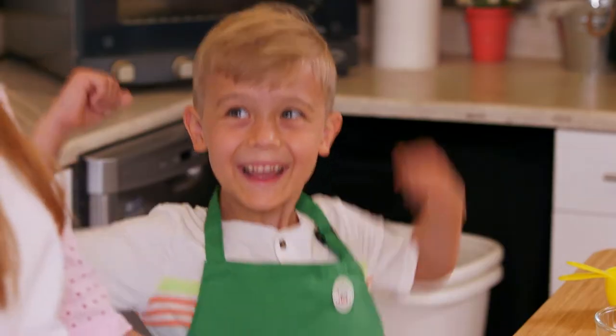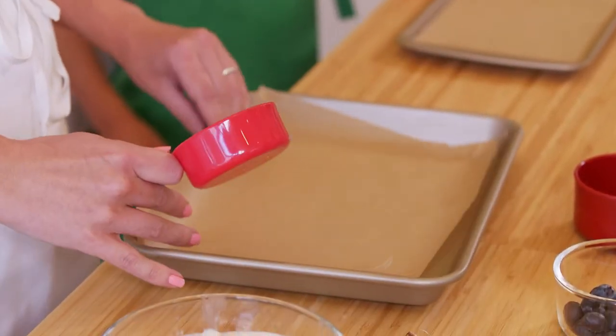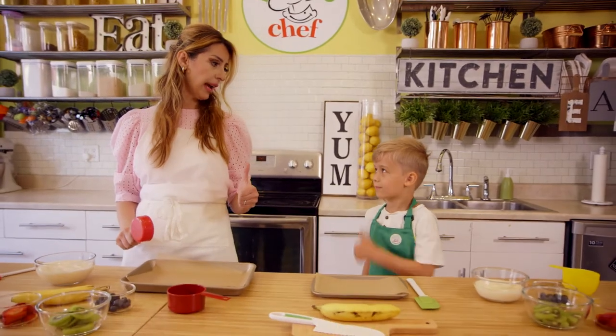Excited? Yes, me too! First things first, prepare your baking sheets. We need to line them with parchment paper. Thumbs up for that. Excellent!